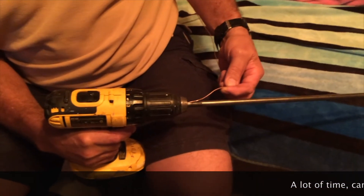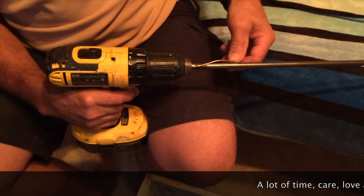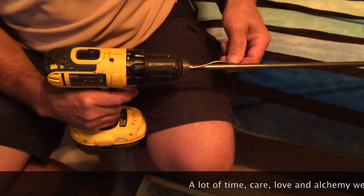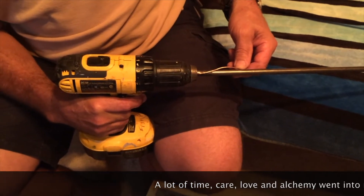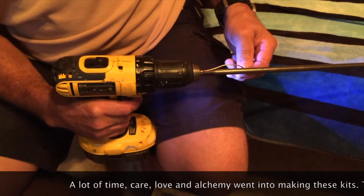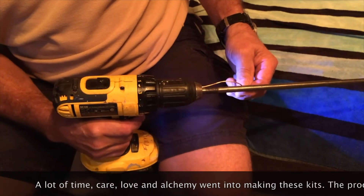We're getting ready to make the coils for the GANS containers. We have a 14-gauge wire, and it's going to be on a 3/8 inch rod with the drill going in reverse. And we stick it between the jaws of the chuck. Is it in reverse?